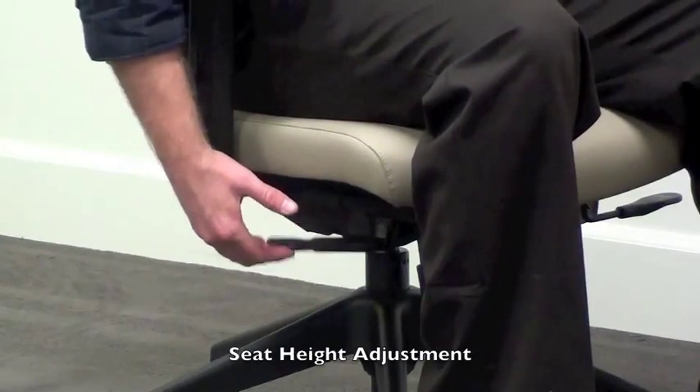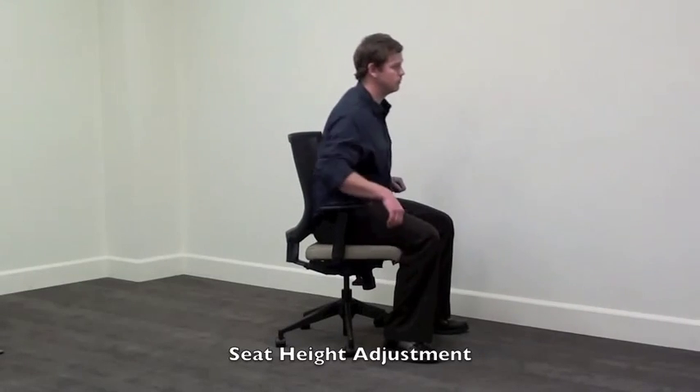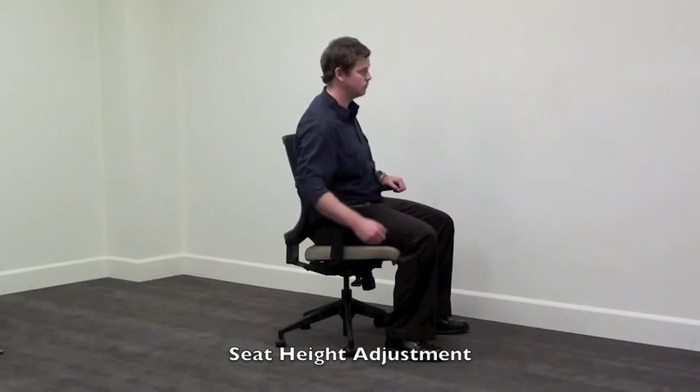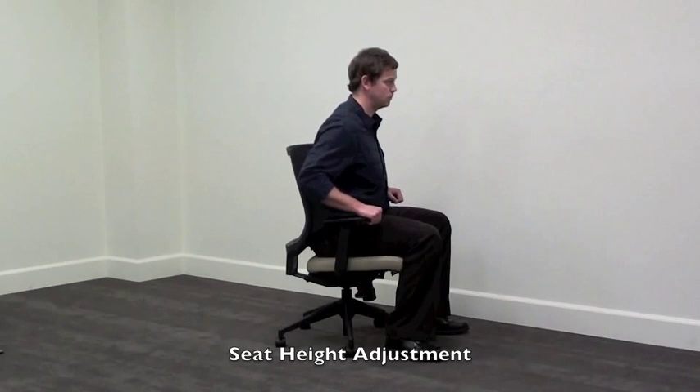From the seated position, the lever located on your right will adjust the seat height. Lift your weight off the seat, pull the lever upward and release when the seat height reaches a comfortable position. To lower the seat, lift upward on the lever while seated and release to lock at the preferred height.